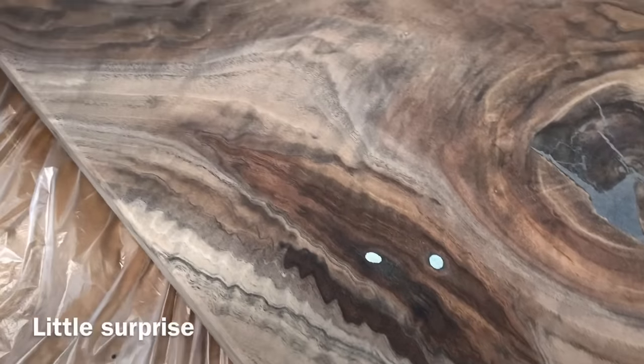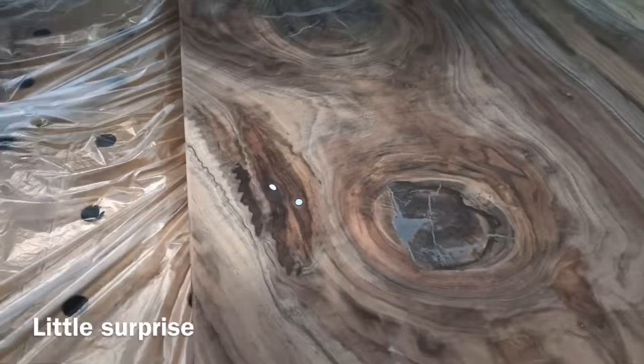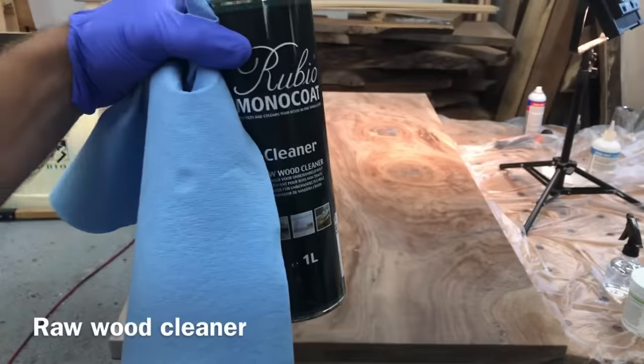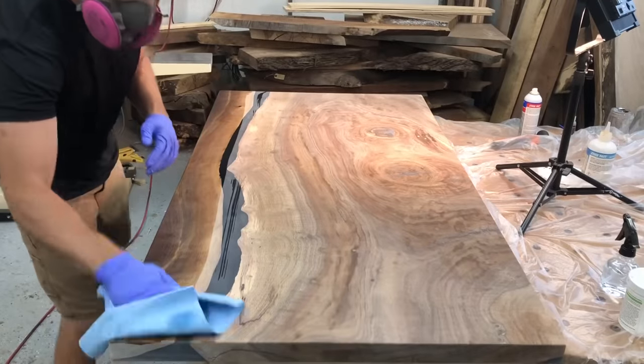This was actually a cool little surprise — these were actually two bullets from the middle of the tree that were exposed when we were planing it up at Creative Woodworking. It was a neat little thing that I decided to leave in the table.